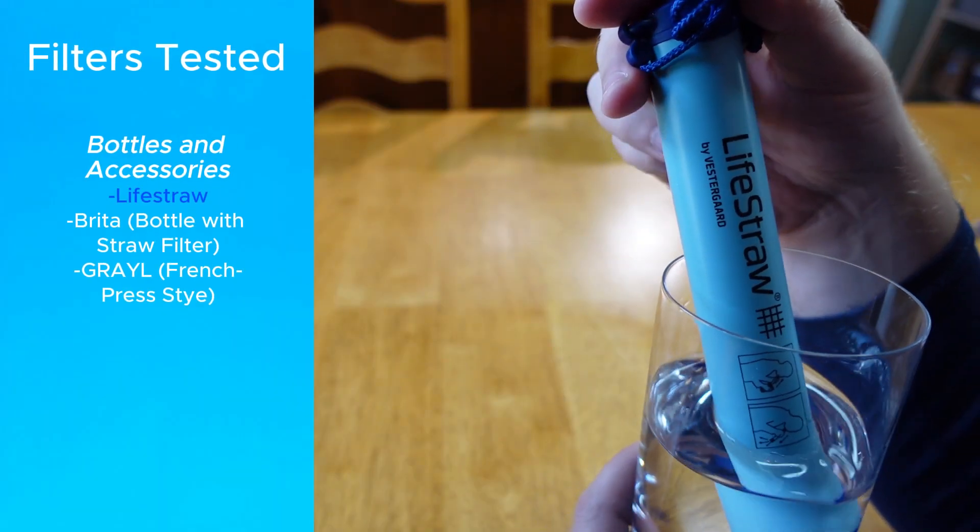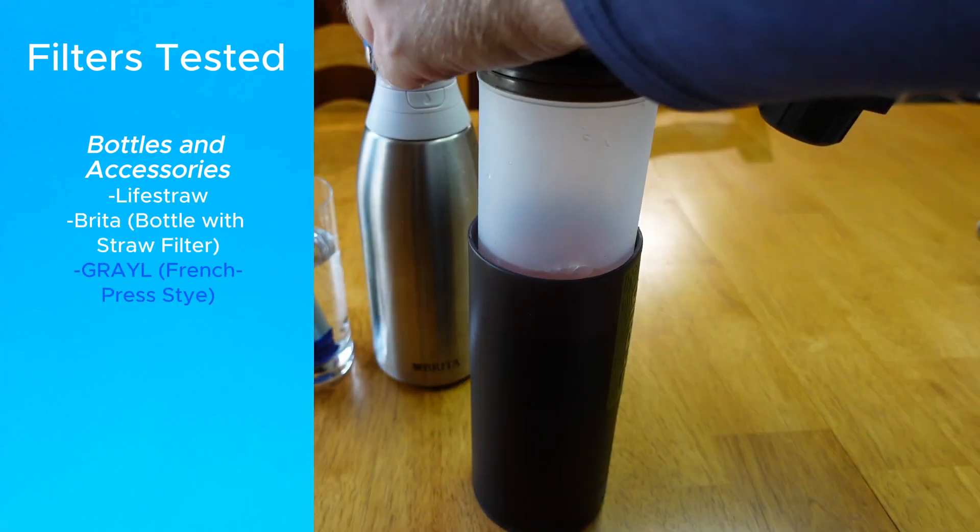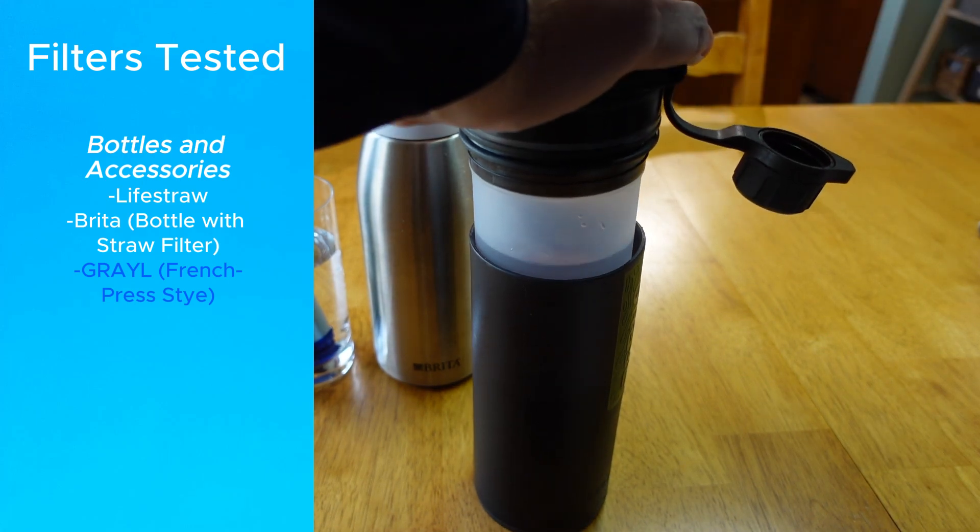The filters I'm testing are LifeStraw, Brita's Insulated Bottle with the built-in straw filter, and Grail, which you use like a French press instead of sucking through a straw.